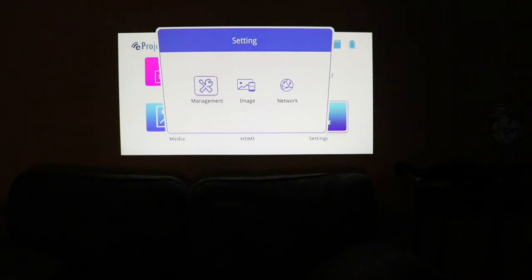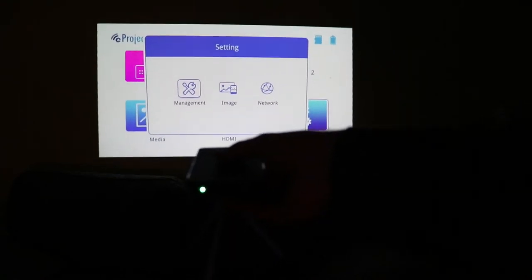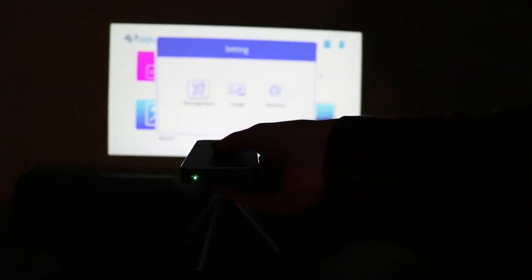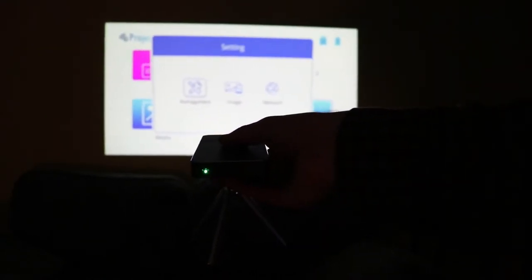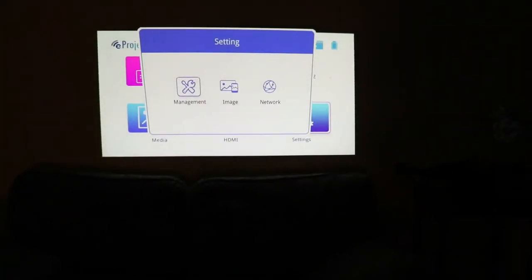Now you can see here that there's no automatic keystone correction for the settings menu, which shows you that this is at an awkward angle. Now if I was to lift this up and flatten it out, we can get this all perfectly flat together. So if the projector is perfectly horizontal, the settings screen will be accurate. This is a good way to gauge if you want a straight shot with the unit. But we're going to go ahead and set it down and utilize that automatic keystone correction feature.